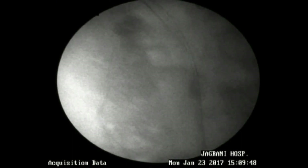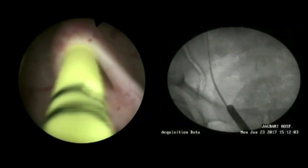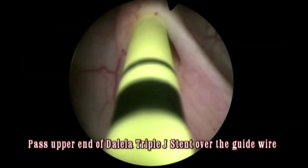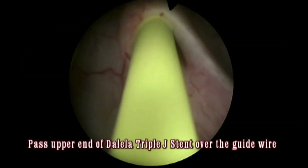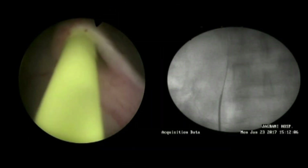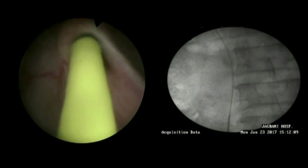Let the guide wire go by the side of the stone into the kidney. Then over the wire, once you pass the ureteral catheter to detach the stone from the mucosa, withdraw the ureteral catheter. Now, over the guide wire, pass the DJ stent. Be careful that you take the upper renal end of the stent first, as that is the end which should go towards the kidney.